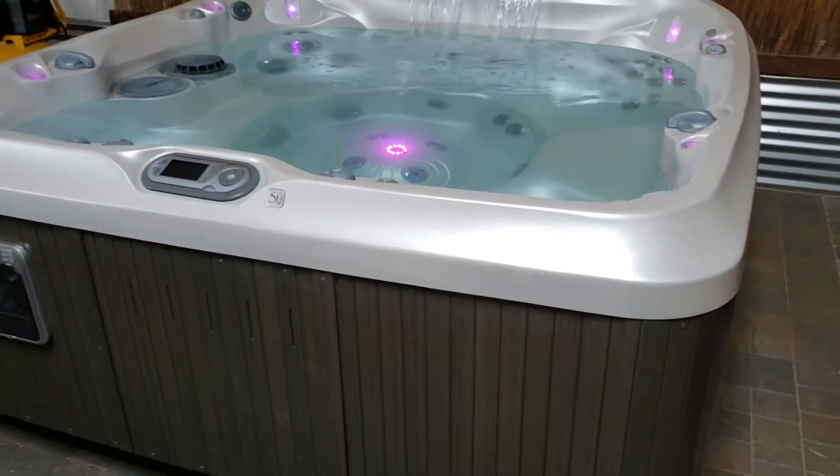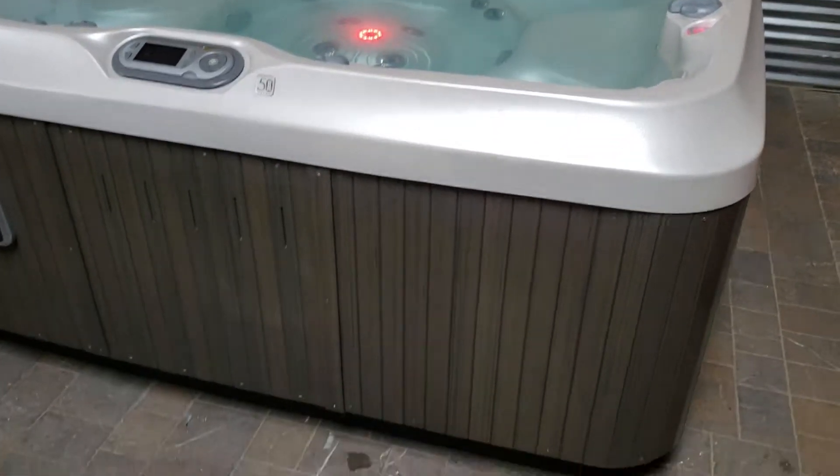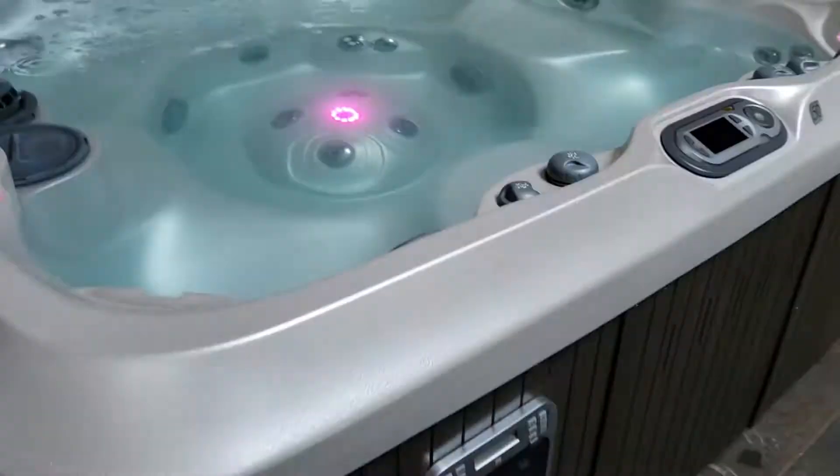What I do for all my customers is I fill my spas up, go around it, show you everything holds water, it's nice and dry, show you how pretty the spa is, and then show you all the functions of the spa as well.